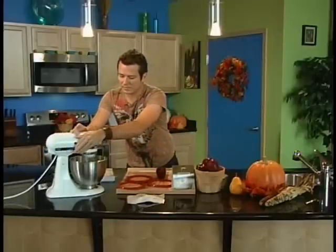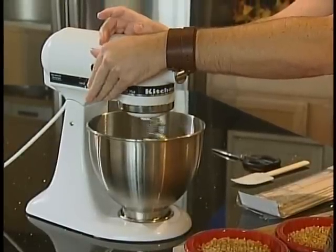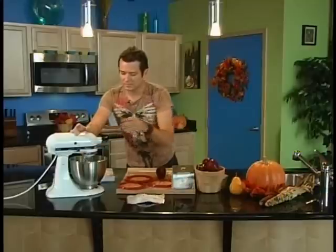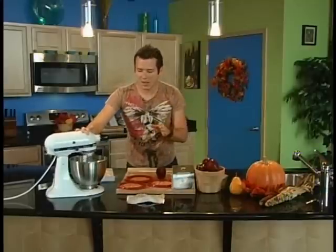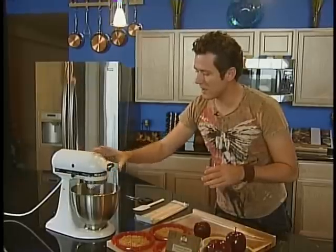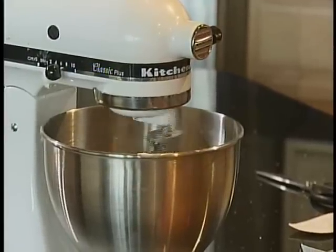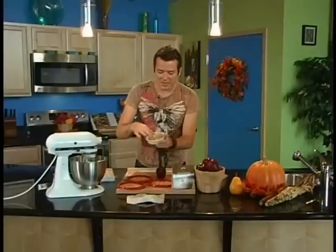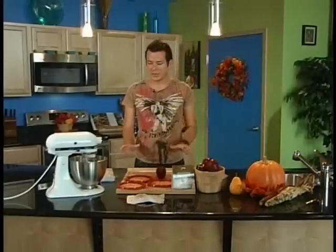Turn the mixer on and let it mix up. I always like to lift it up a little bit every now and then, just to make sure it's not all stuck in the whisk. While that's mixing up, you're going to take some peanuts and chop them up into fine pieces like this. You can use a chopper, do it by hand, or smash them in a bag — whatever is easiest for you.